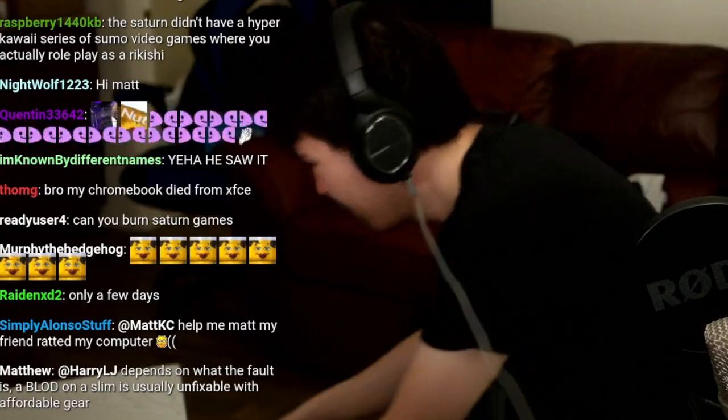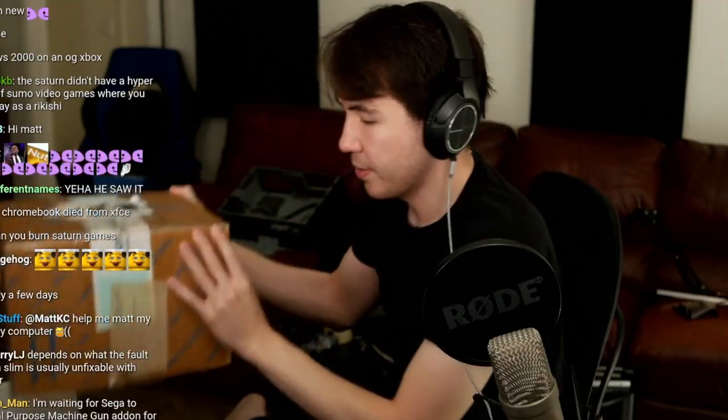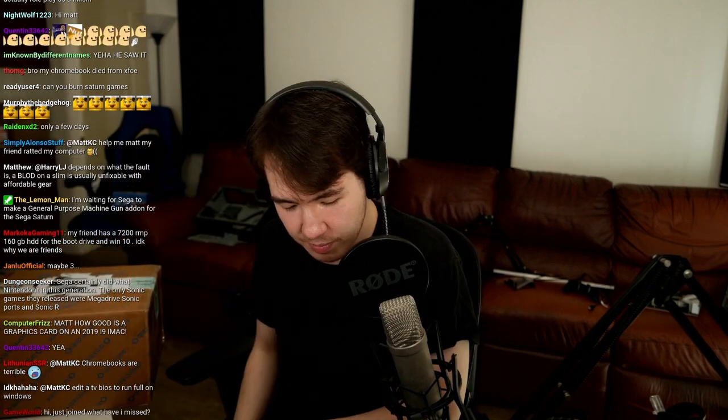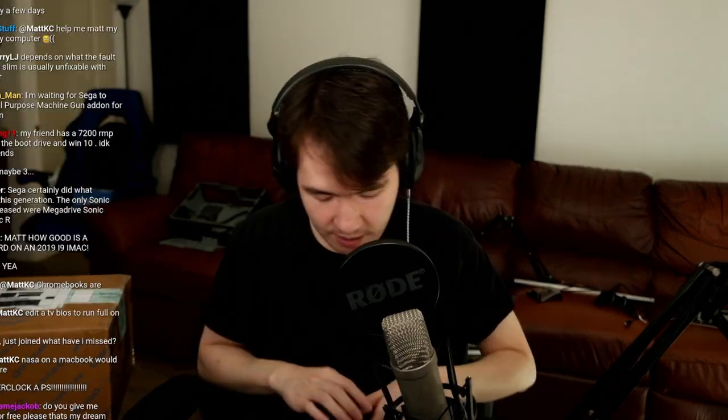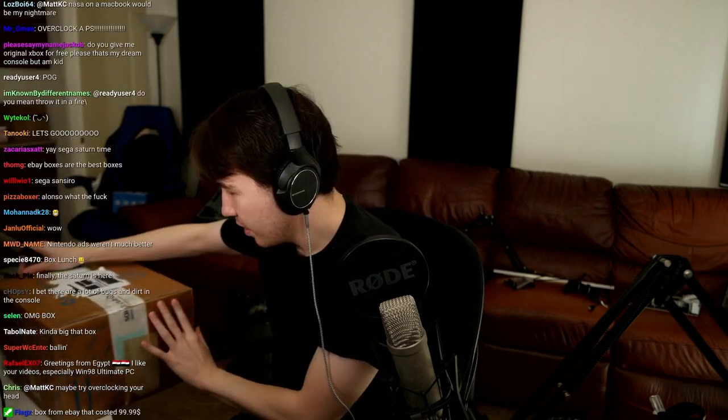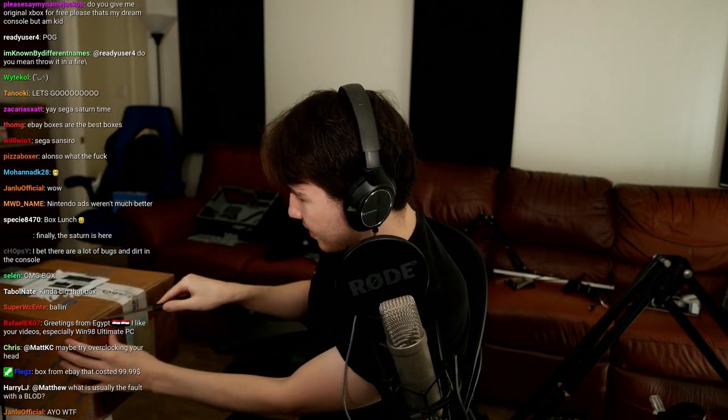Okay, without further ado, look what I got from eBay — it's a box! Hey everyone, welcome to my unboxing video. Don't forget to like, comment, and subscribe, or I will stab you. It's not actually to open the box, it's to stab people who are not ready to like and subscribe. This is either the Sega Saturn I bought from eBay...